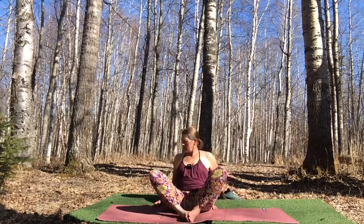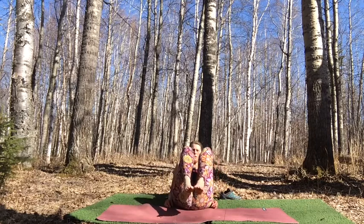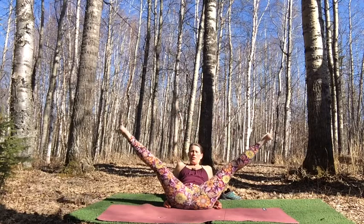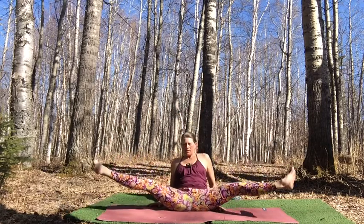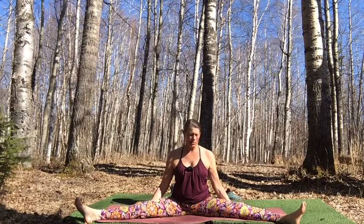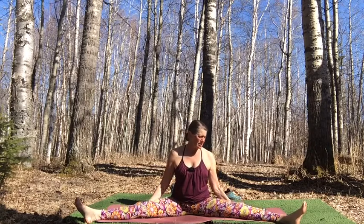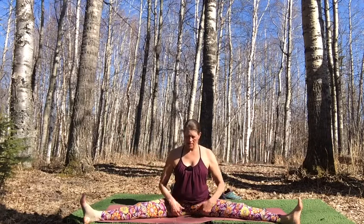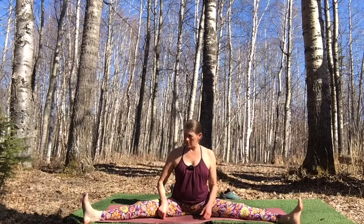Lean back onto your elbows, draw your knees into your chest, reach the feet up to the sky, open them wide, and come back up to seated. Get there however is appropriate for you. If you need a towel or something rolled up under your knees for your hamstrings, do so. We're trying to get the center of the thigh and toes pointing up to the sky so the whole back of the leg is pretty much grounded to the earth.